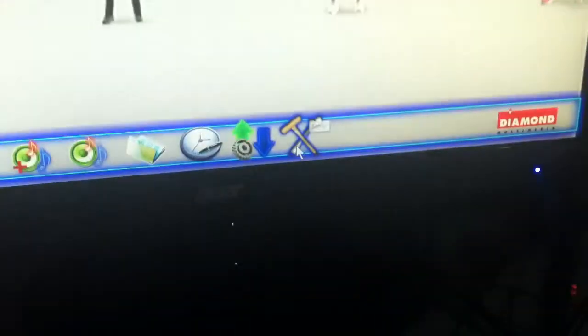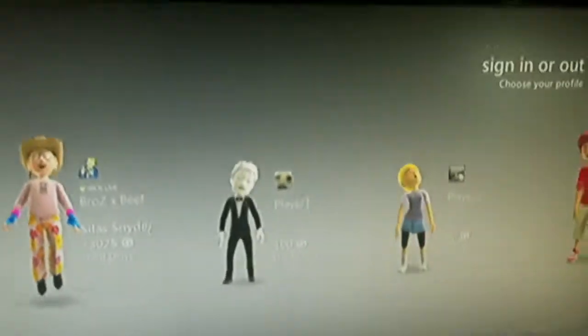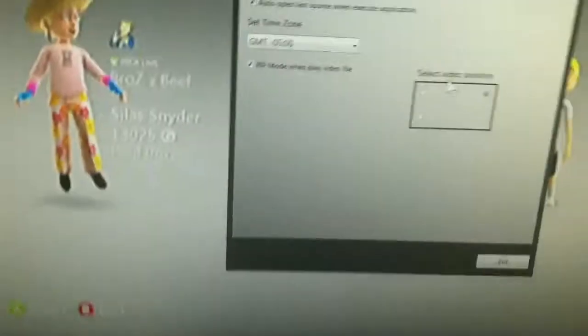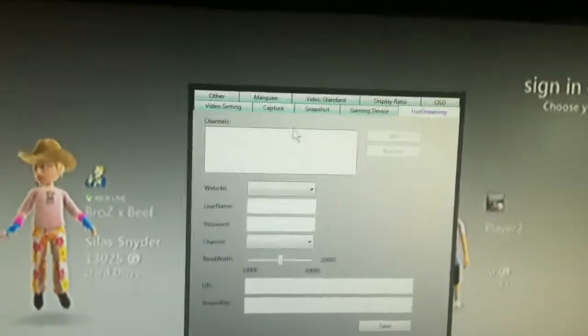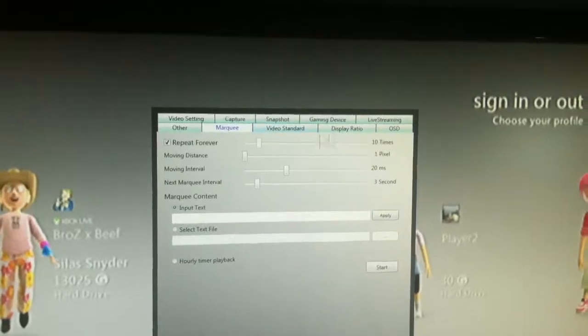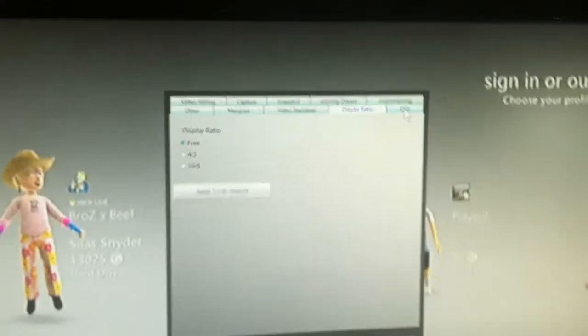Let's click on setup real quick and wait for that to load. I guess you can live stream on this, which is a good thing because I'm into live streaming. You can change the video standards and the ratio on here.